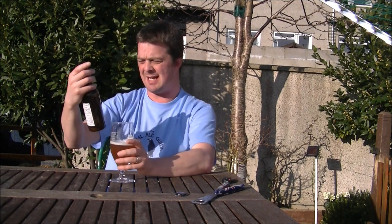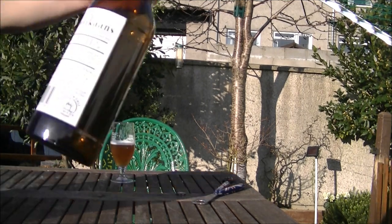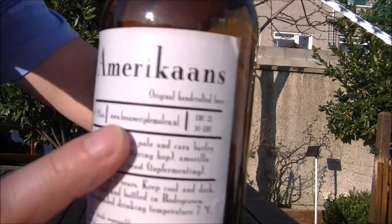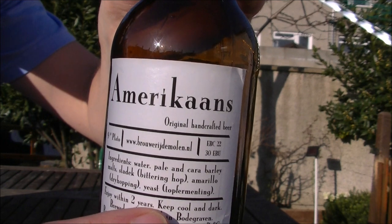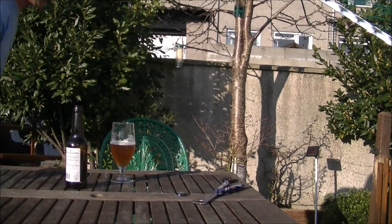Let me give their website out: www.brewerydomollen.nl — check these guys out. Original handcrafted beers. There you go. Check them out, well worth a go.